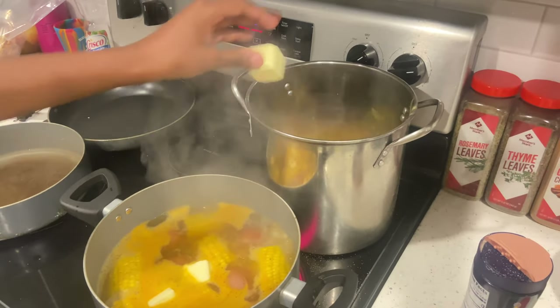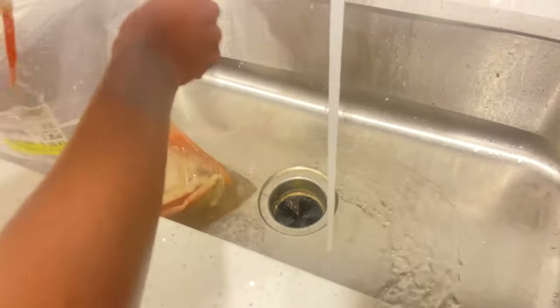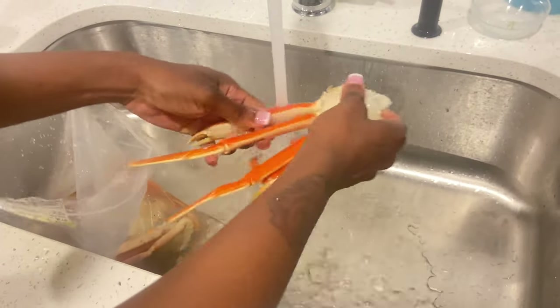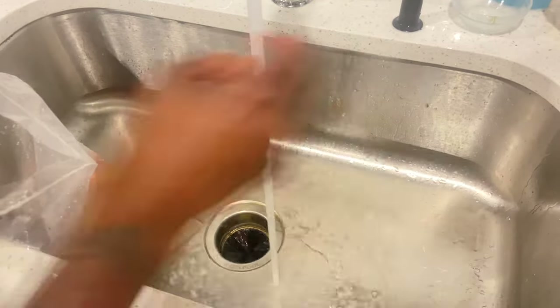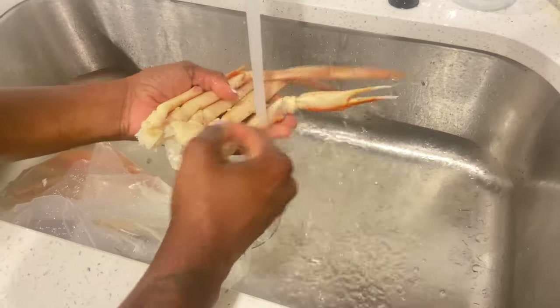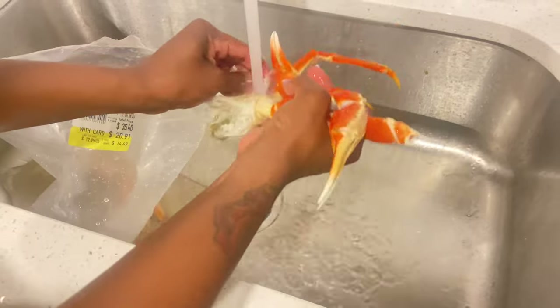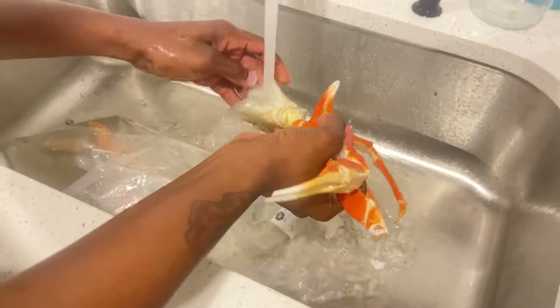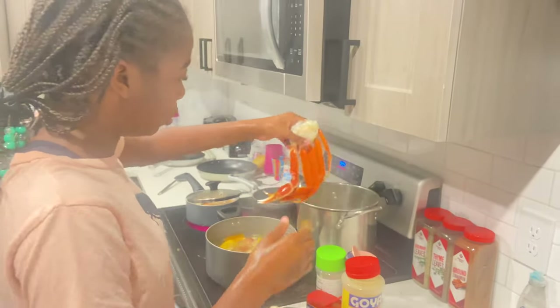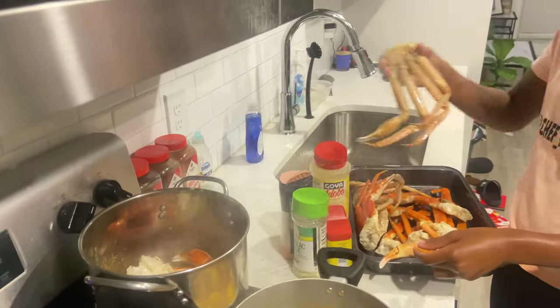Put another piece of butter in for the crabs. I have two different types of shrimp in here. Now that the crab legs are done soaking in salt water, I'm just going to rinse them all off. It's good to soak them in salt water because it helps give them some flavor. Then Zory's going to throw them into the pot. Clean them good — now these crab legs are all nice and clean. Zory's going to drop them in — they look good!